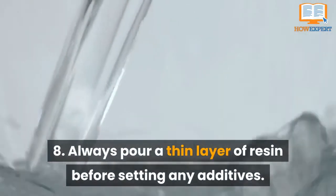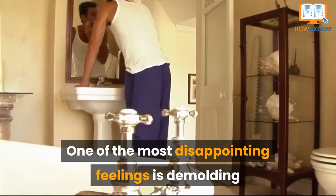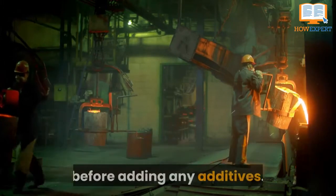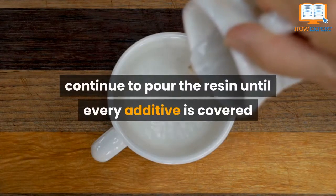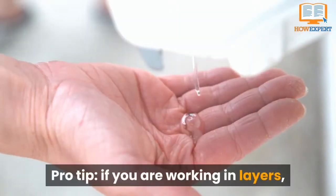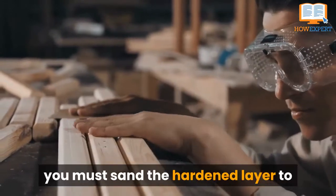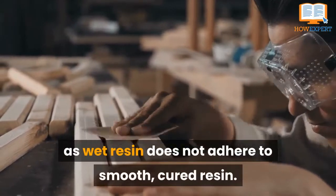Tip 8: Always Pour a Thin Layer of Resin Before Setting Any Additives. One of the most disappointing feelings is demolding a finished product only to find bare areas. To avoid this, always pour a thin layer of resin into your mold before adding any additives. After you set the first round of embellishments, continue to pour the resin until every additive is covered. Pro Tip: If you're working in layers, let each layer become gel-like before pouring the next. If a layer completely cures, you must sand it to give the next layer something to bond to, as wet resin does not adhere to smooth, cured resin.